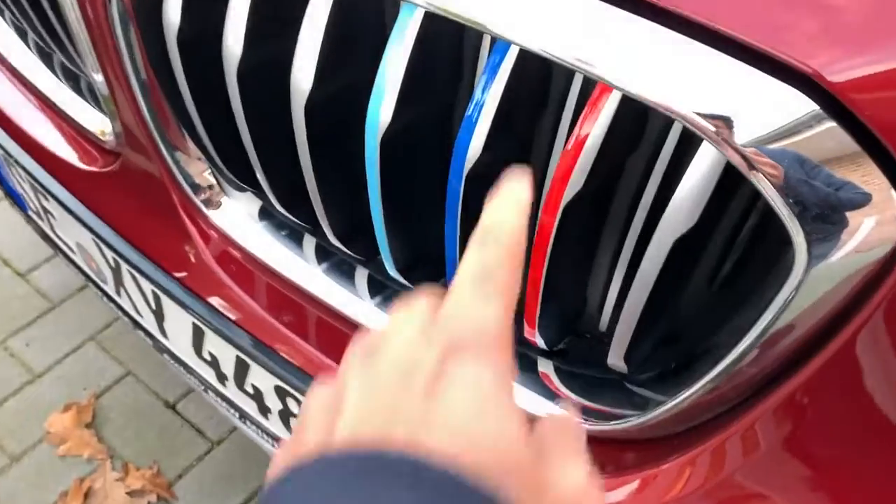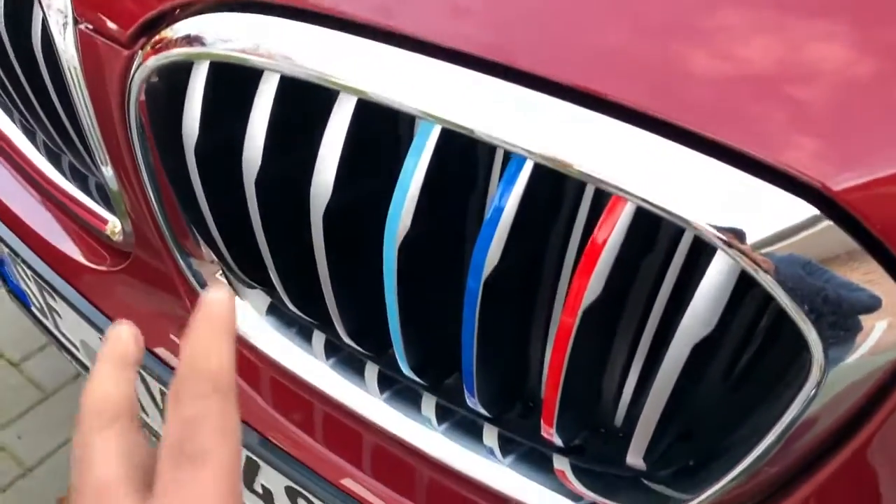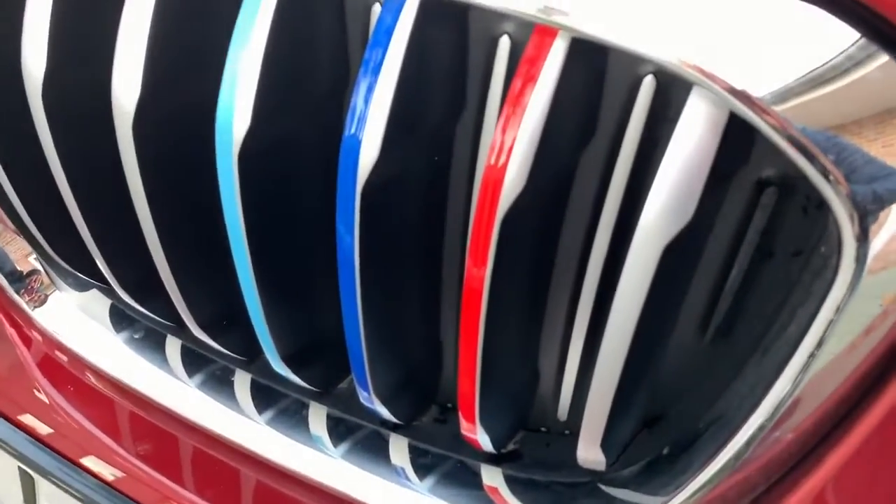We've completed the sticker process — looks pretty nice. This is the M-Sport look. You only need three, you don't need more over there. Just three gives the whole M-Sport fascination.